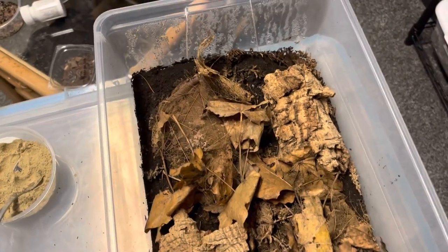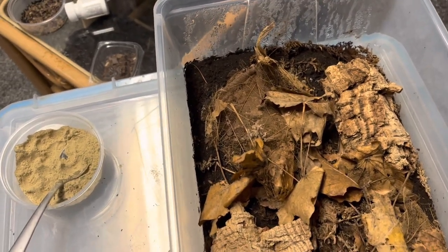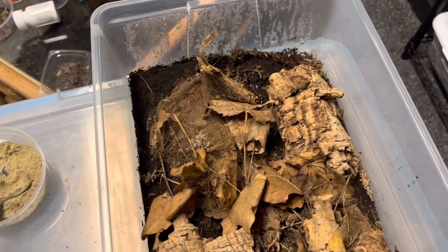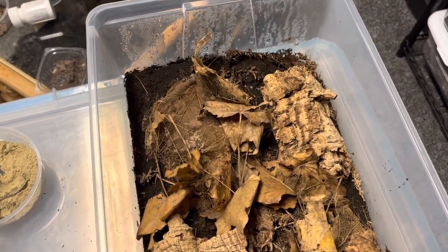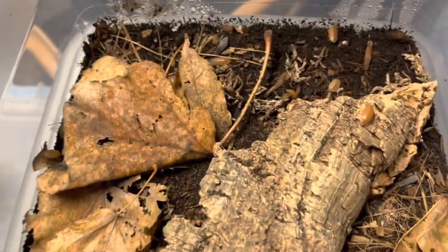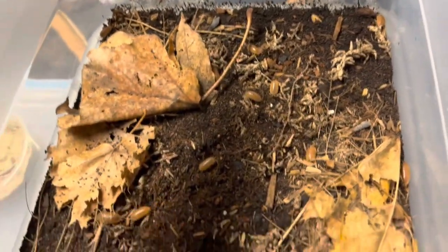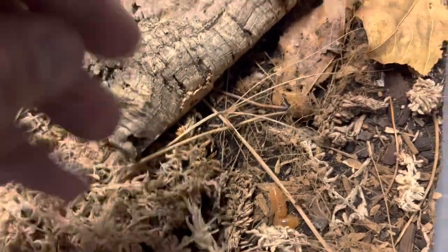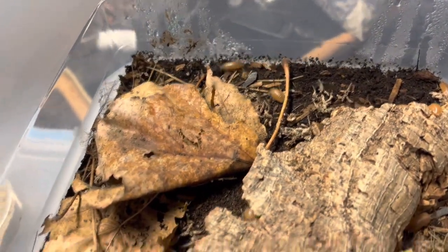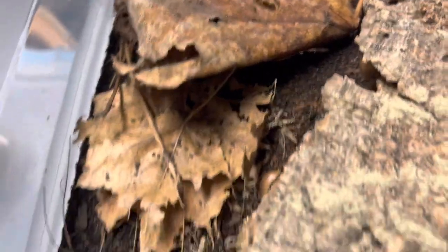I will be making videos for setting up bins for the isopods we haven't set up yet, so you'll be seeing those videos with those species. This is our orange lavis bin — you can see there's a bunch of them in here breeding a good amount. They are the priscilla lavis orange, part of the lavis genus just like the dairy cows and milk backs, but these are the orange ones. Their enclosure has nice humidity so I'm not going to water it, but because they are a lavis I'll definitely be adding some bug burger.